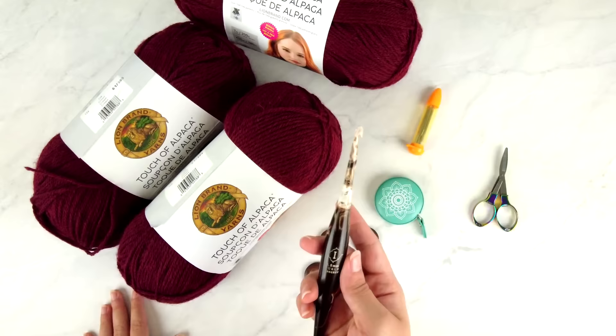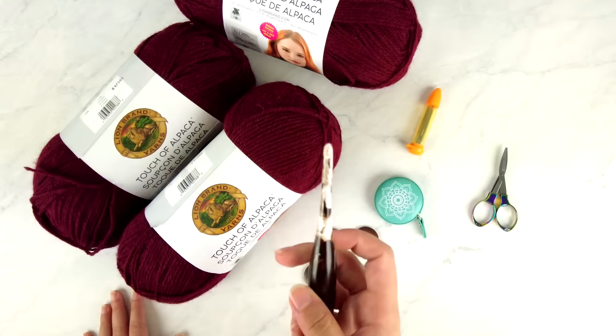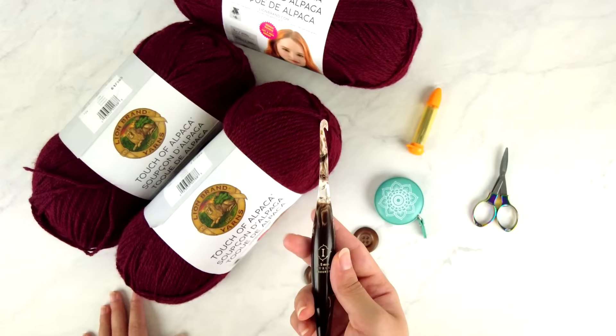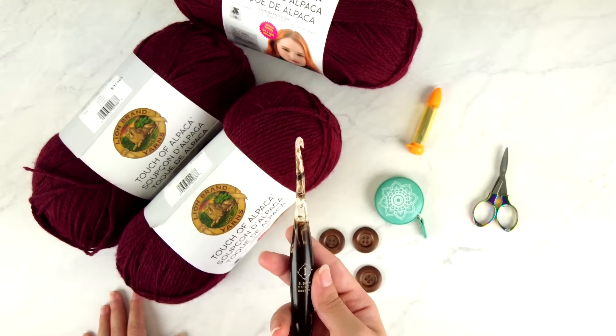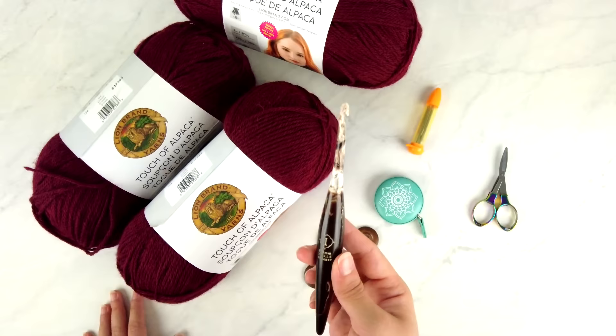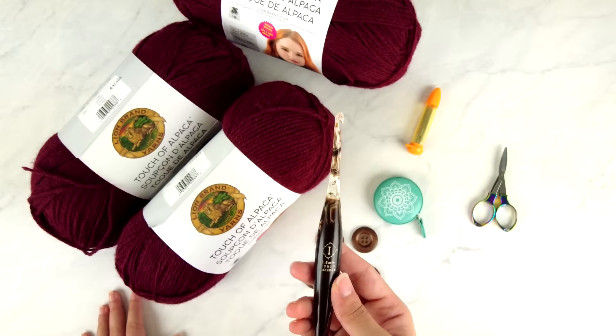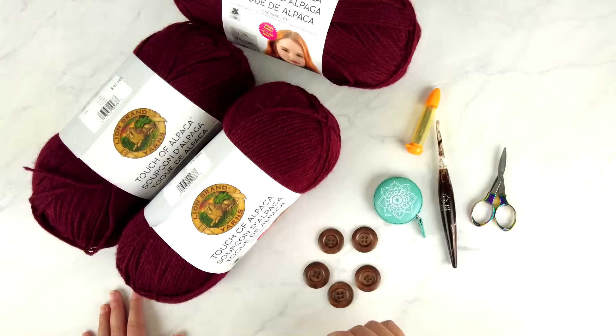You'll also need a crochet hook. I'm using a size I or 5.5 millimeter — this one is a Furls Streamline Swirl made of resin, so it's pretty smooth and slick. Keep in mind that the hook size given in a pattern is a suggestion only. You want to use the hook size that will give you the correct gauge with your personal tension, so definitely check your gauge before deciding on your hook size.